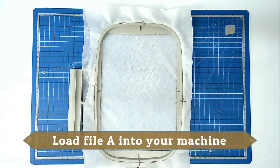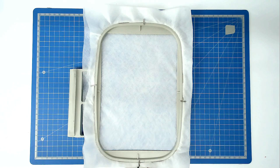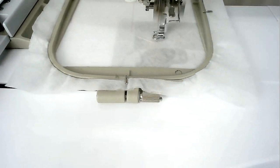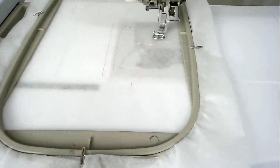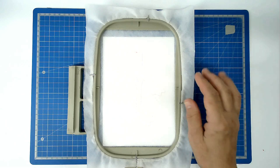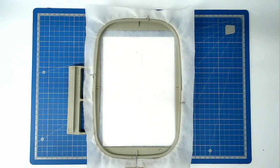Load file number one into your machine along with your matching bobbin and thread for the legs and then you're going to stitch round number one and that's going to give you your placement outline for your batting. I've slipped a piece of paper underneath my hoop in the hope that you can see my outline - if not you will see it in a minute.